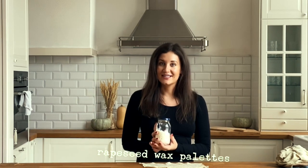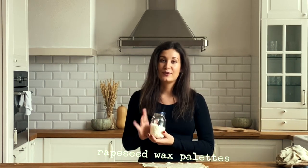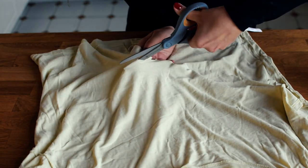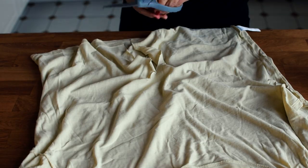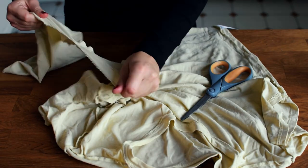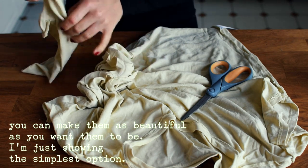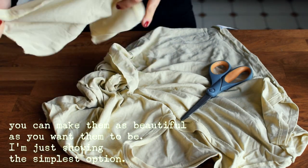And then all you need are some wax pellets. I've decided to use rapeseed pellets. First, just cut the fabric to the size that you want. I noticed the scissors I'm using aren't really working, so I just ripped the t-shirt apart and decided to cut the fabric afterwards.